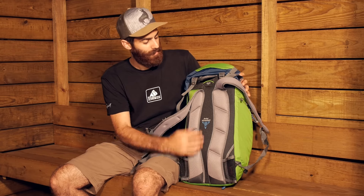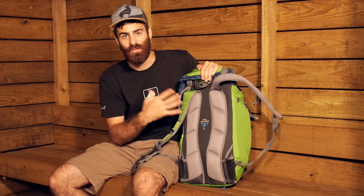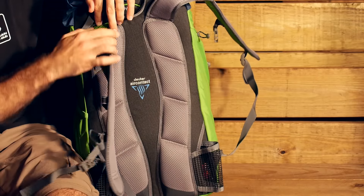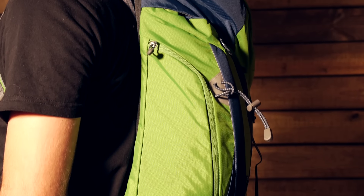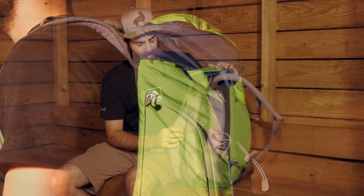And you have got this nice recessed channel in the middle. We have got a frame sheet behind there — it is nice and flexible, so you get good movement out of the backpack. We have also got some nice lightweight 3D Air Mesh in the contoured shoulder straps. Not nearly as beefy as some of the other Deuter packs available, but it is meant to be a lightweight and streamlined system and it certainly achieves that.